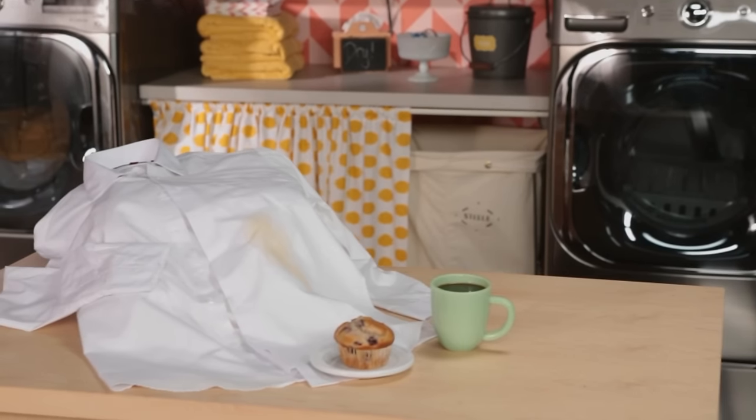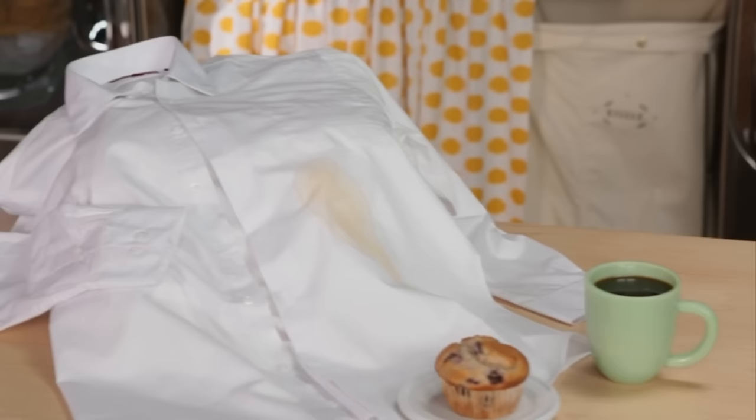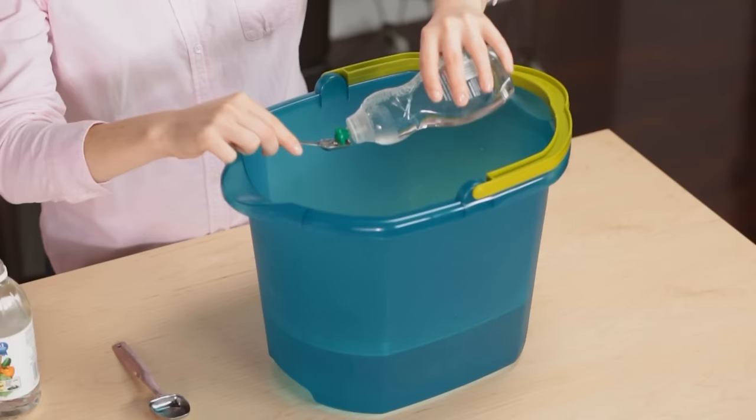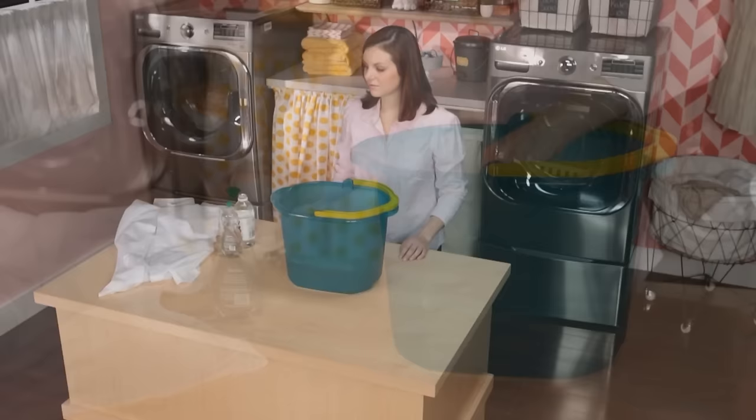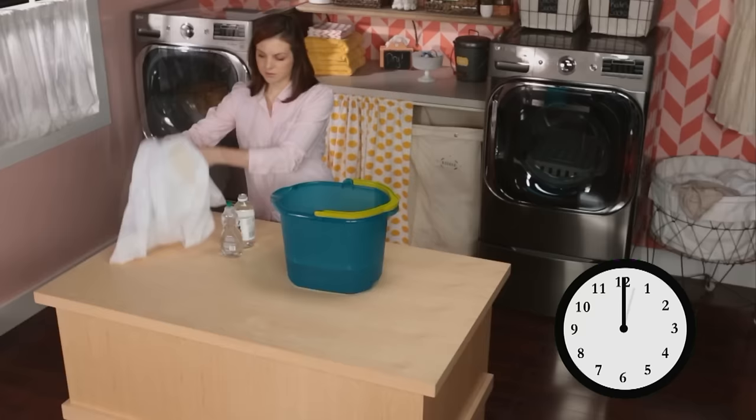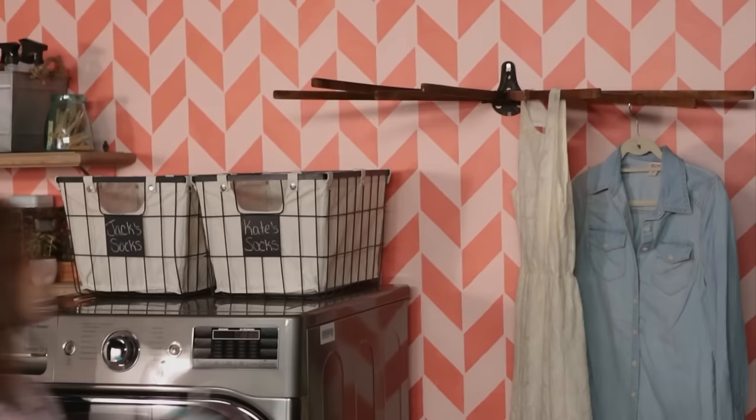It's so easy to get a coffee stain, and it's even easier to remove it. Mix one quart lukewarm water with one half teaspoon liquid dishwashing detergent and one tablespoon white vinegar. Soak the clothing for 15 minutes. Rinse and line dry.